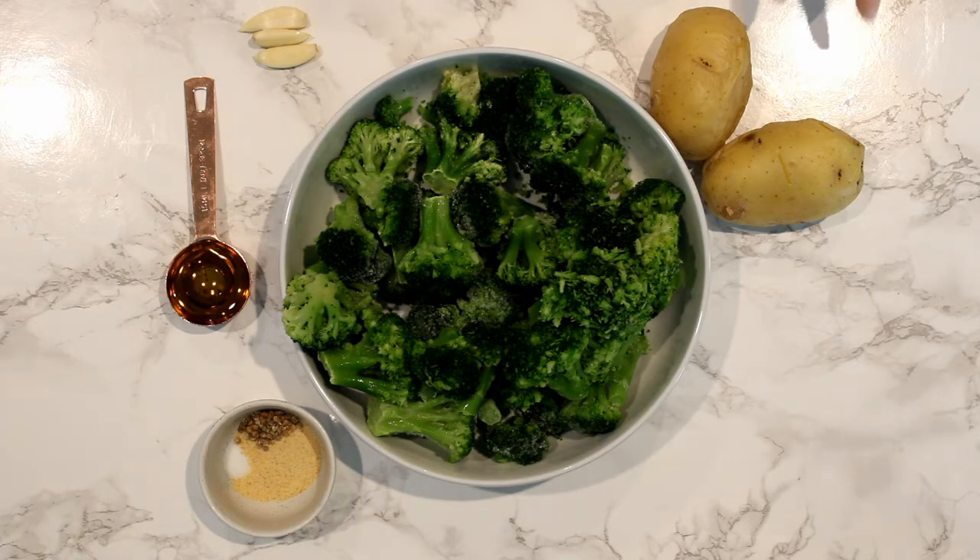We're going to be using two small potatoes that are steamed, 460 grams of broccoli, one teaspoon of garlic powder, one teaspoon of salt, one teaspoon of crushed coriander, one tablespoon of olive oil, and three small garlics.